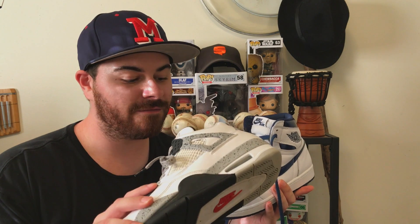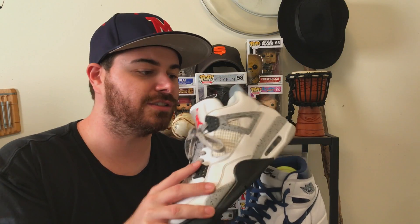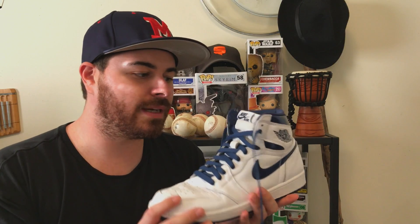I even tossed them into a Jordan Cement 4 and they fit fine. They won't do a whole lot on Cement 4s, at least my pair, but they'll still help at least keep the shape and keep them looking nice.